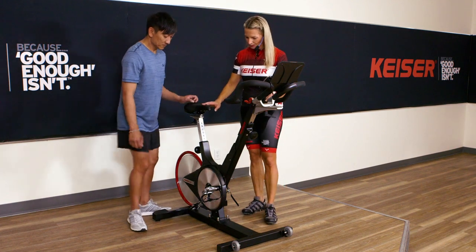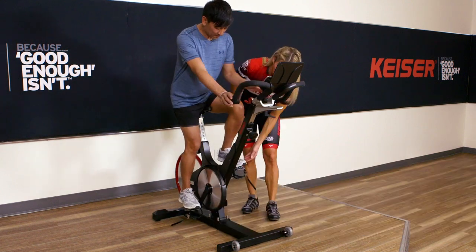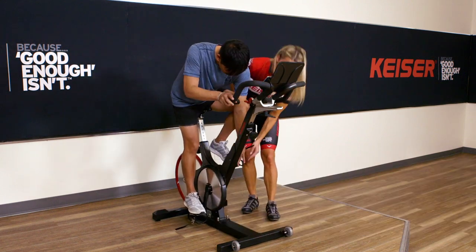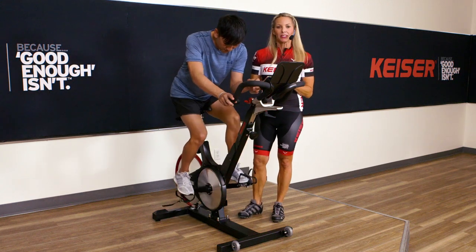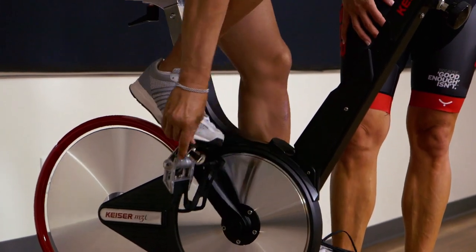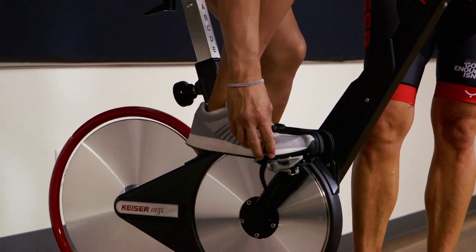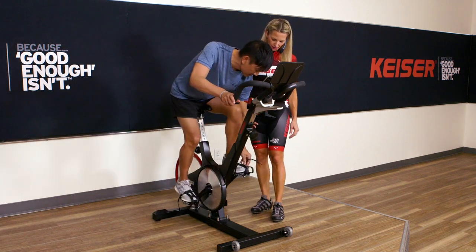I'm going to get Buddy to hop on. I'm going to ask him now to just place his feet in the cages. We want to have the widest part of the foot across the pedal. We can tighten them up once we establish where that position will be. Buddy is threading through the end position of the strap.